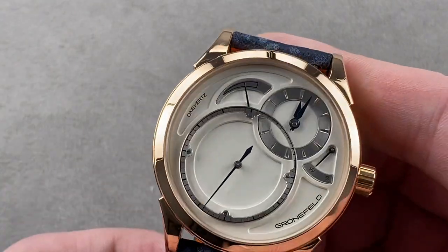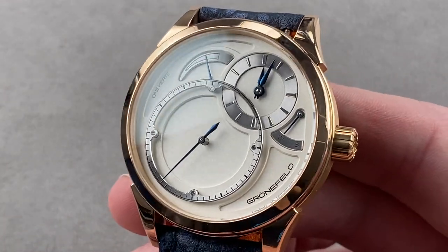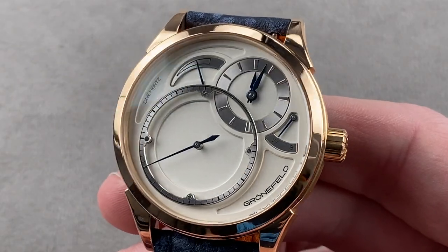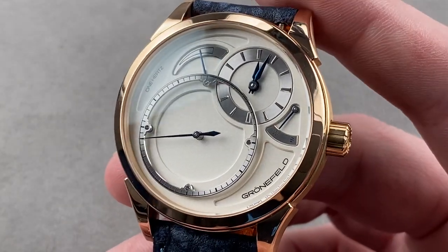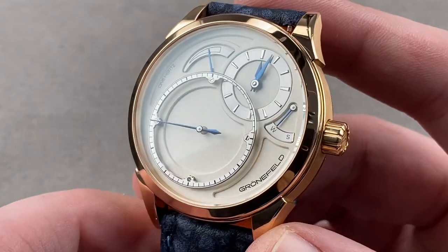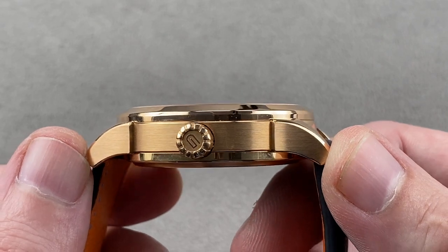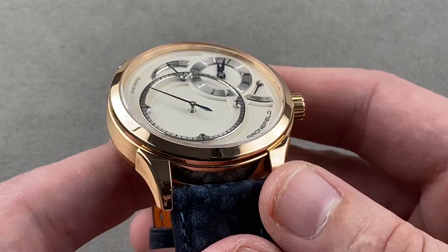Today we're discussing a watch launched in 2011 and now discontinued. It is the Grunefeld 1896 1Hz, 43 millimeters in red — not pink, not rose — red gold 5N. The timepiece measures 13.1 millimeters thick and 51.7 millimeters lug tip to lug tip, with a 22 millimeter spacing between the lugs.